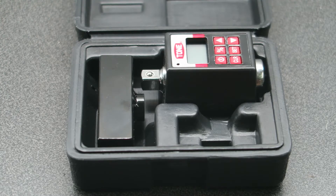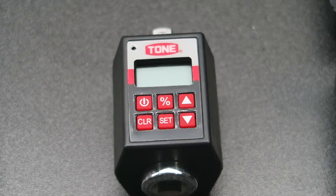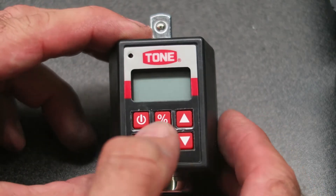I recently had a request to put together a torque wrench calibration kit, so I thought I'd show you what I came up with. The key instrument required for torque wrench calibration is a digital torque converter. This particular unit, which I selected, is made by Tone, which is a Japanese manufacturer. It's 3/8 drive and it can measure from 10 to 135 Newton meters.